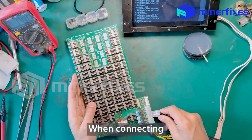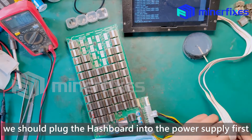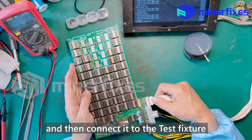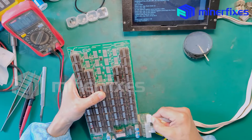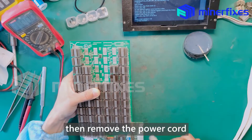When connecting, we should plug the hashboard into the power supply first and then connect it into the test fixture. But when we remove it, we should remove IO first, then remove the power cord.